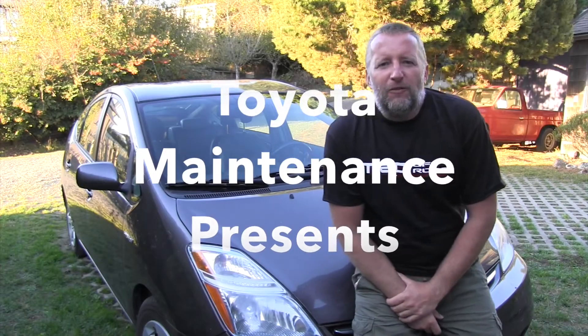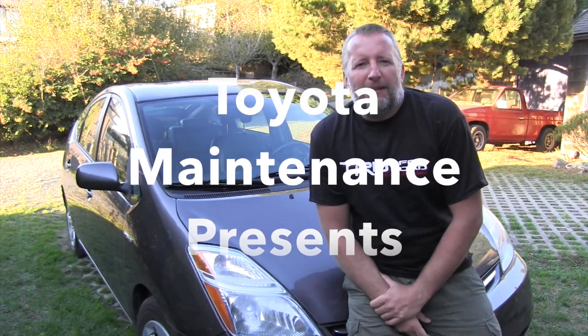Hello Toyota friend, welcome back to the Toyota maintenance channel. I've got here today a 2008 Toyota Prius, and let's look together at how you inspect and replace the engine air filter.